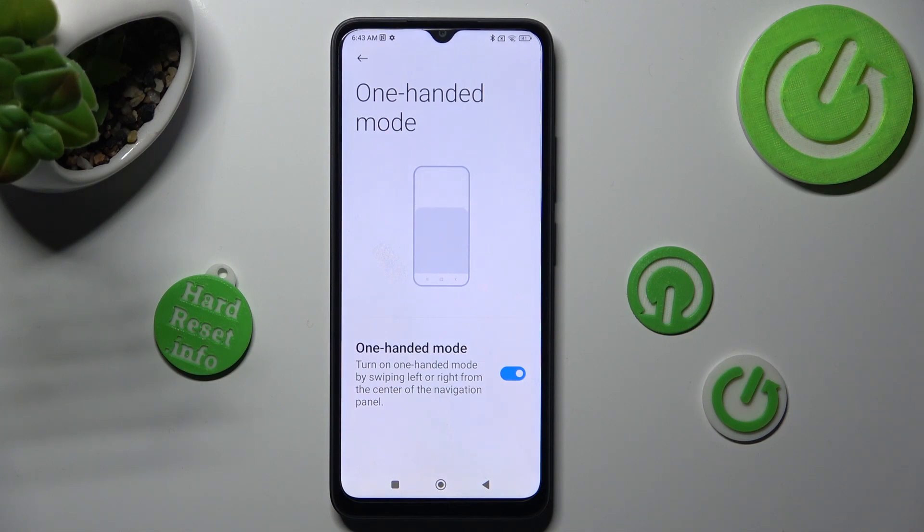You can always disable one-handed mode completely by tapping on the same toggle.